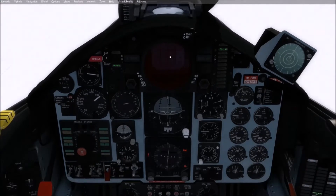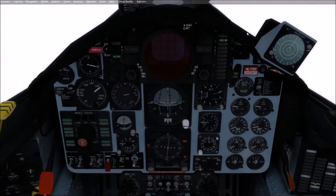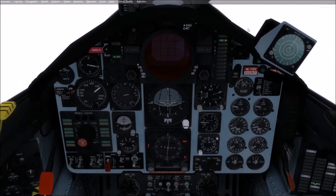You'll see that coupler-off light also when we land, because it will disconnect automatically when you hit the deck. So from now on we're just monitoring.